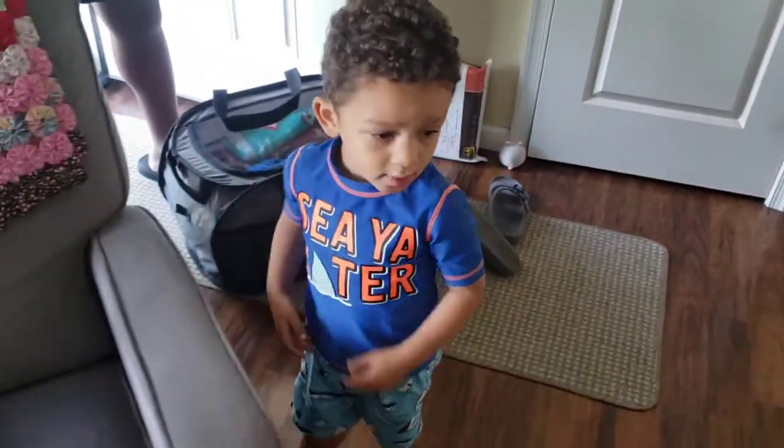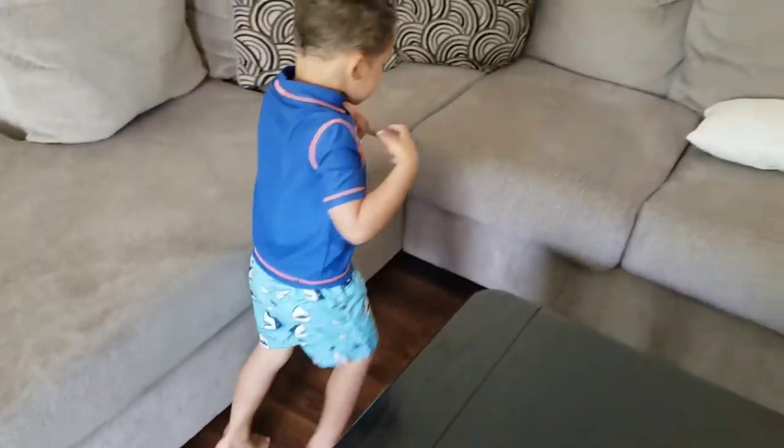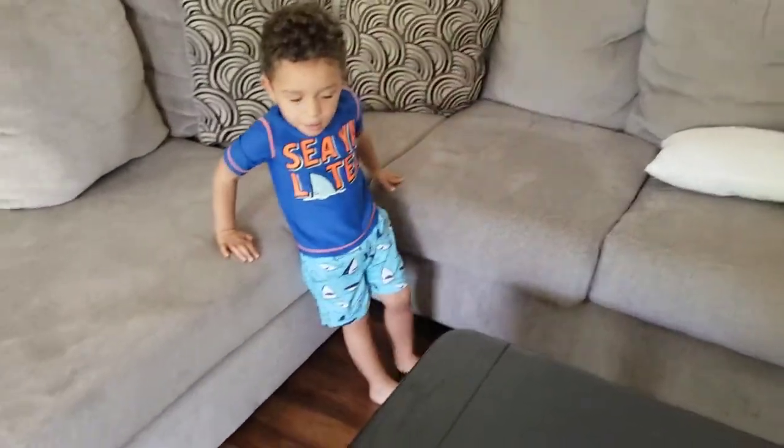Hayden, where are we going? Are we going swimming? You want to go to the pool? Hey guys, we are doing a day in the life video today. Little man is yawning in the back but we're going to the swimming pool, so we're gonna take you guys along with us on our day.